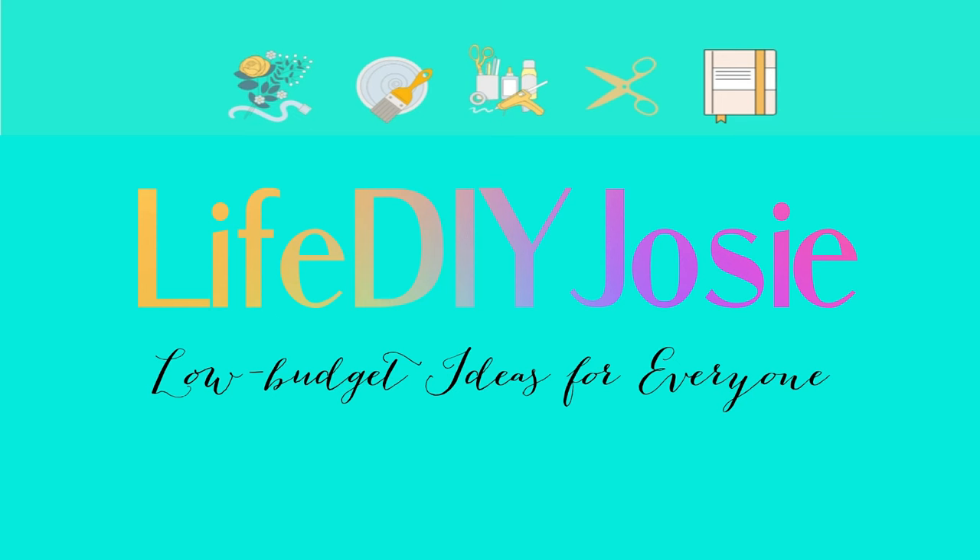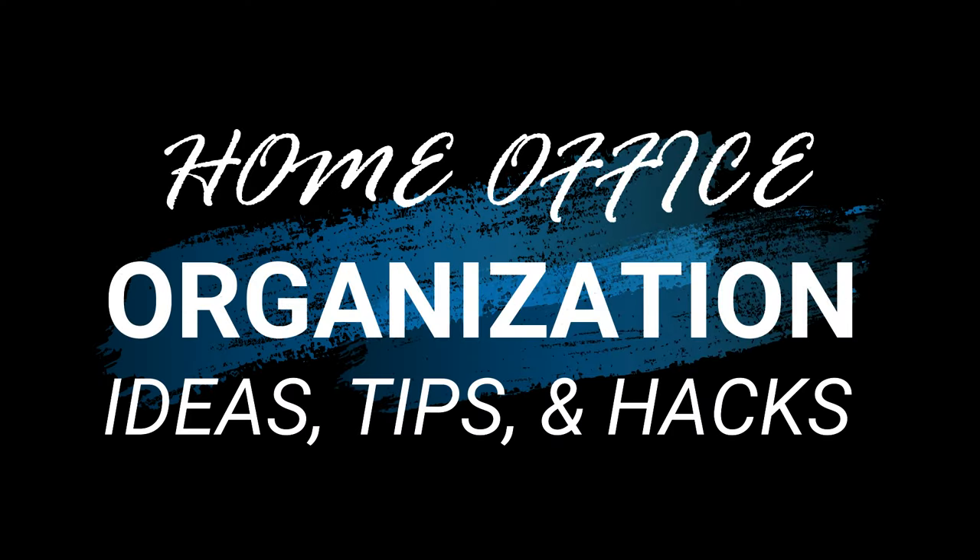Hi there everyone! Life DIY Josie here, where LIFE stands for Low-budget Ideas For Everyone. Welcome and welcome back to my channel. Today I will show you some home office organization ideas, tips, and hacks.